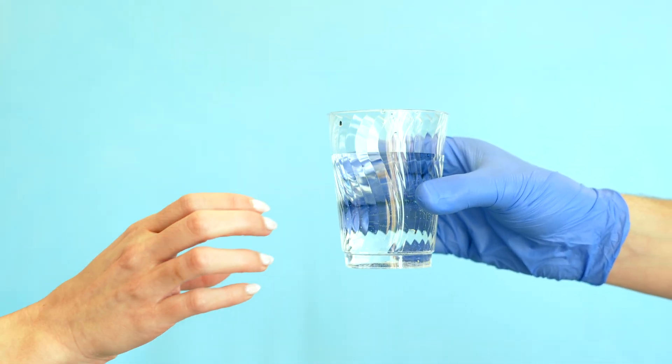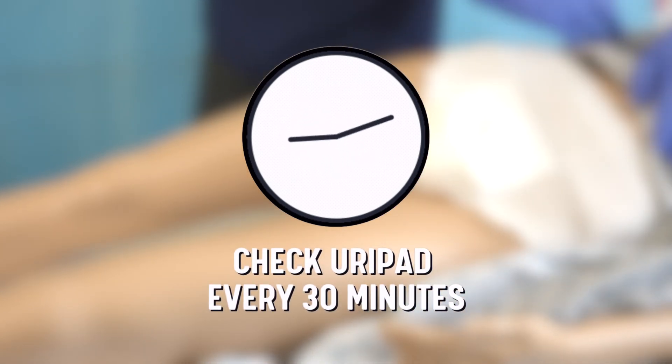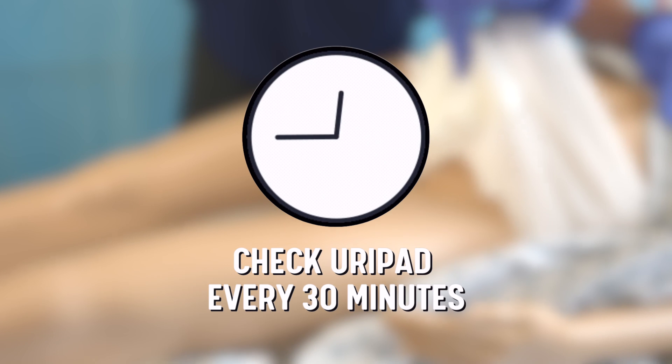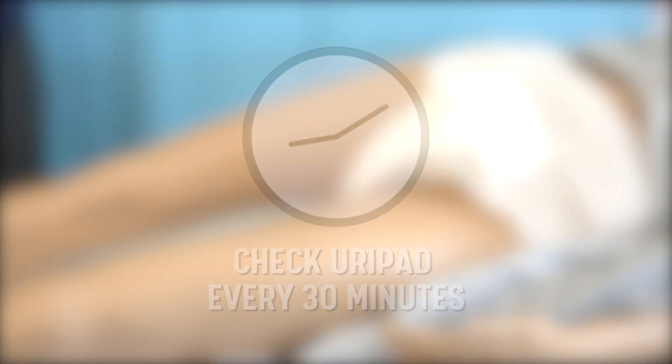Put the incontinence product on the patient and give them a glass of water. Wait 30 minutes and check the pad for urine. If no urine has been collected in the pad, continue checking every 30 minutes. Do not leave the pad on overnight or for extended time without supervision.